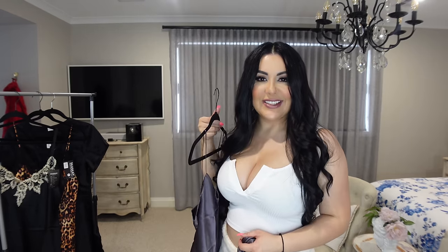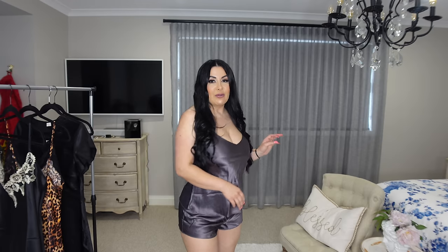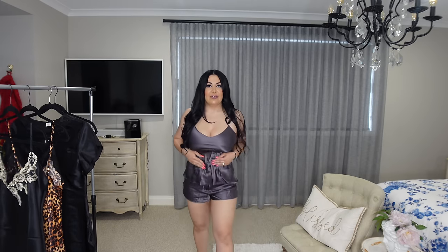This next one is really cute — it's got the singlet top and the shorts. Once again, really comfortable and they feel amazing on the body. I never really knew silk was this comfortable to sleep in. I'm so excited to have all this sleepwear from Silk Silky. This is so cute — I just love the shorts, the color, and the texture against my body; it feels really nice.